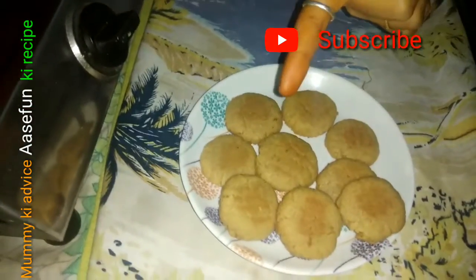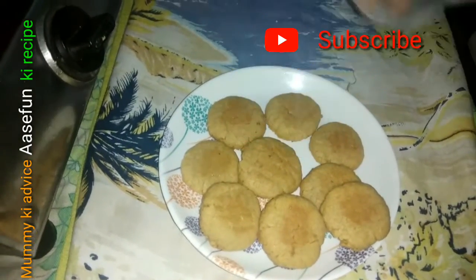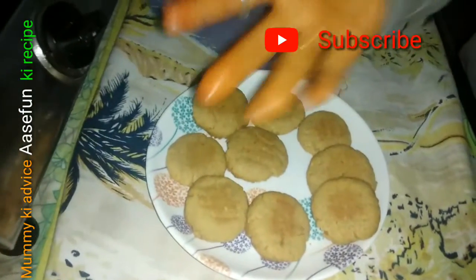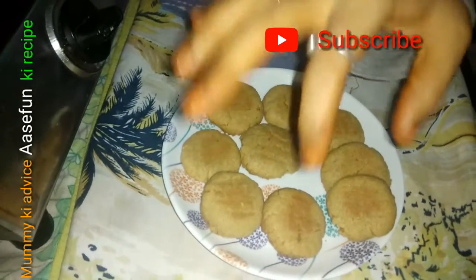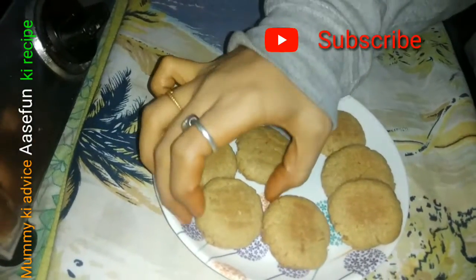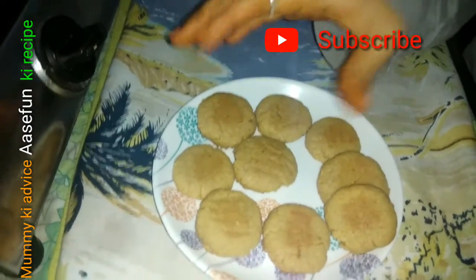Without butter and without ghee, I have not used those. I have used oil instead, so that you can enjoy a healthy non-khaatti biscuit or whatever it is. The process is also very simple — you can easily see and follow along.